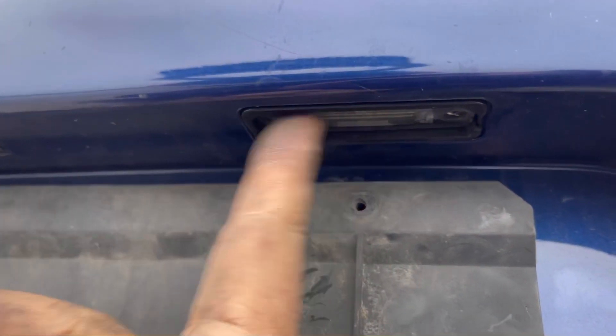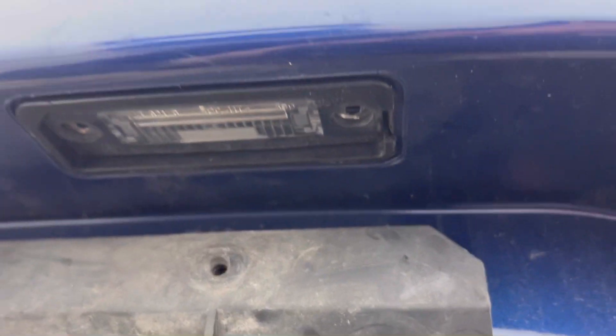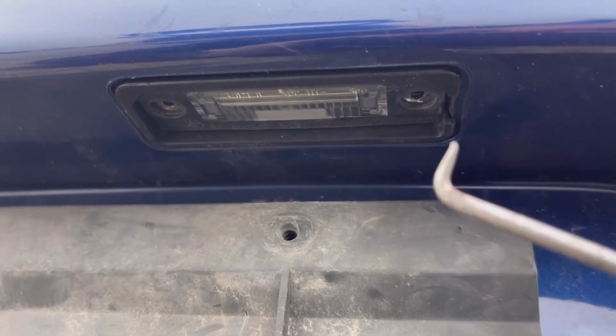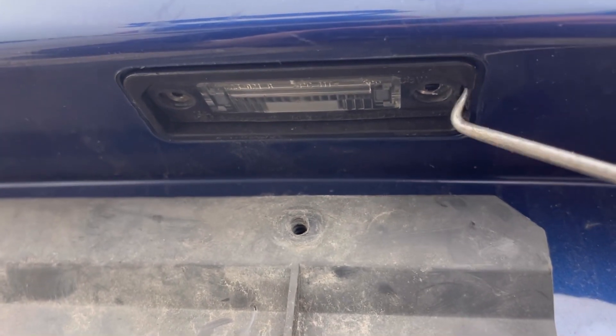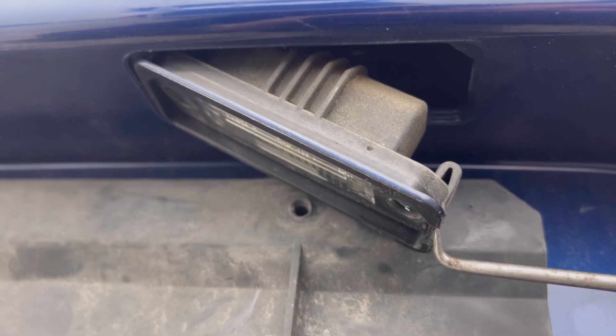Now that we got the screws out, it's still not coming out. So what do we do? Well, it's got this little tiny spring tab on the side here.